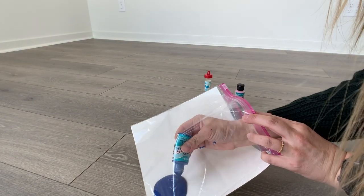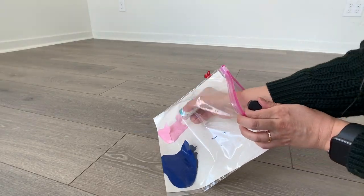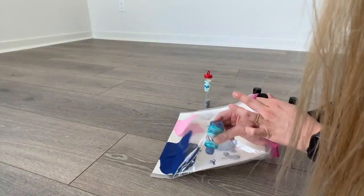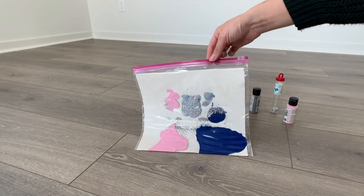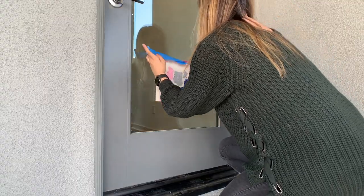In the bag of paint, non-toxic tempera paint is best, but I used whatever paint I had at home. Some optional items are adding drawing paper just in case you decide to save the art, or glitter to give it more pizzazz. When taping up the paint bag, you'll want the middle of the bag around shoulder height.